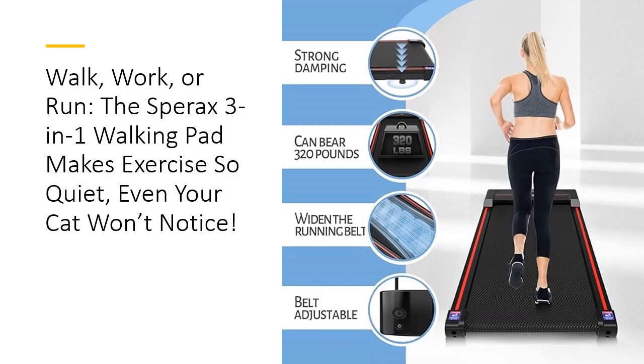For those who value quality, the Sparex Walking Pad is the real deal. Built with a durable alloy steel frame, it's sturdy, reliable, and designed to accommodate various workout styles and body types. It's affordable, tech-tested, and worth every penny.